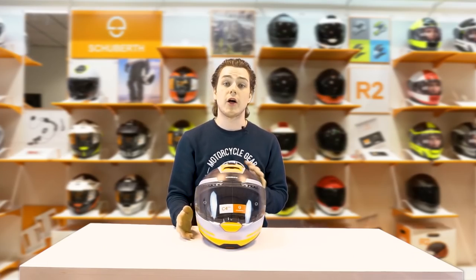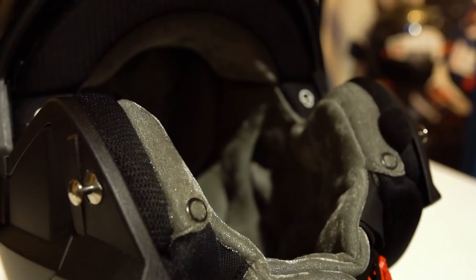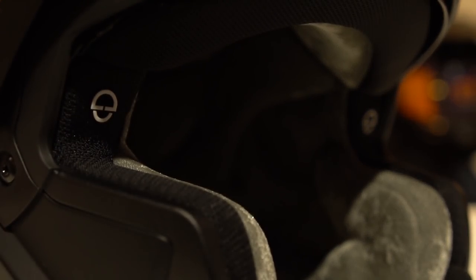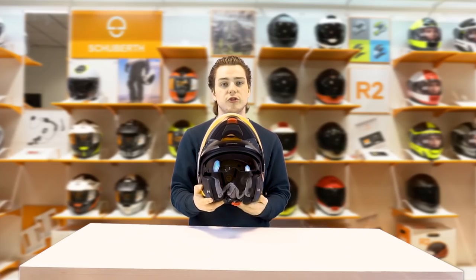Apart from that, the helmet has the same features as the other C4 helmets, one of which being the interior, which is made of a sort of velvet material. It feels very comfortable and very luxurious, and it also features an internal sun visor, which you can see over here.